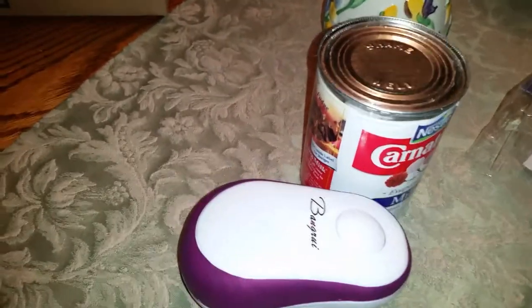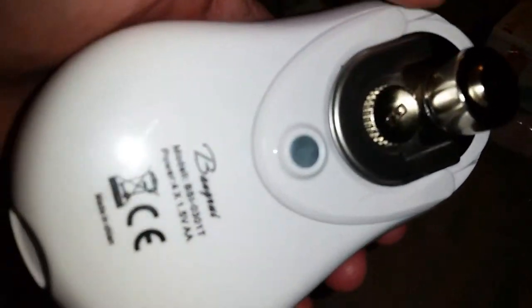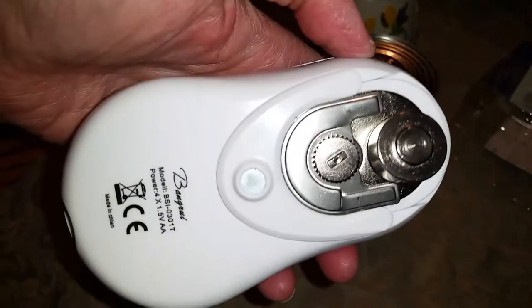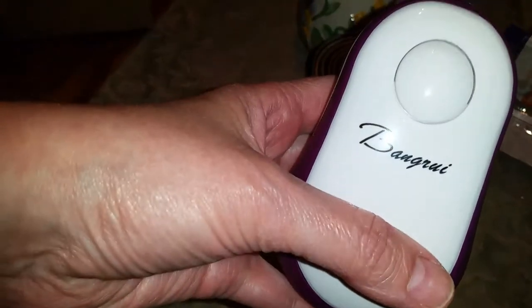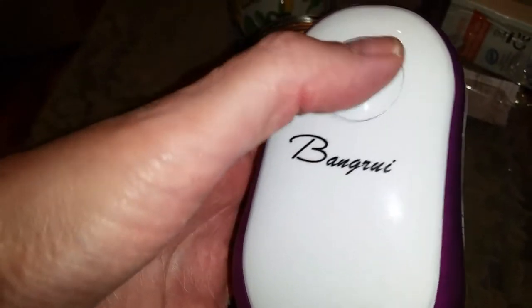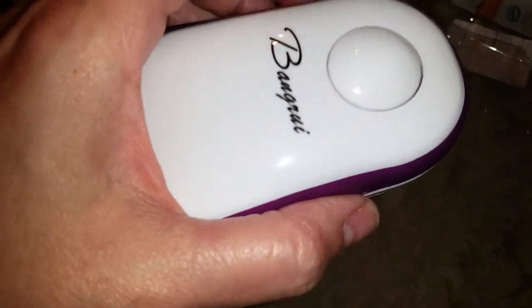I was worried I was going to have to figure out how to place it on the can, but as you can see it looks like it has a magnet and it kind of just lined itself up automatically. Then it knew when it was done because it stopped. It did it so quick I wasn't expecting it, but that is cool. The name's Bangrui, and this is the on button right here.